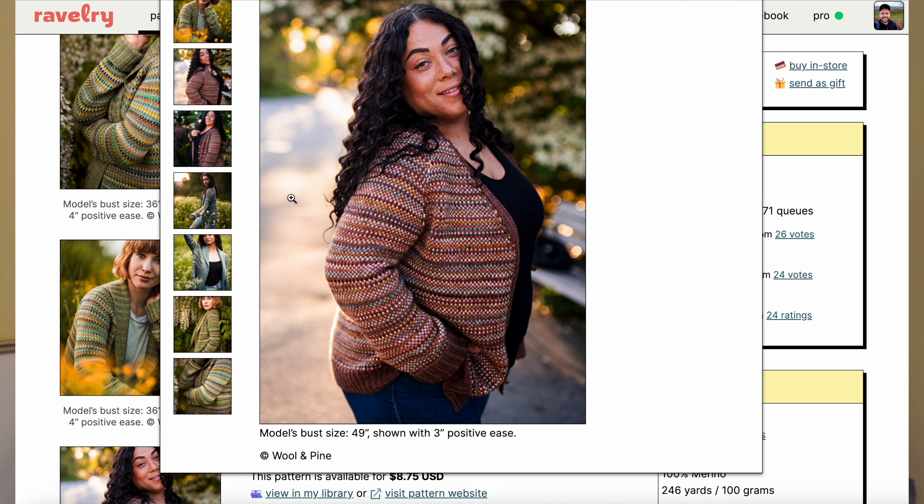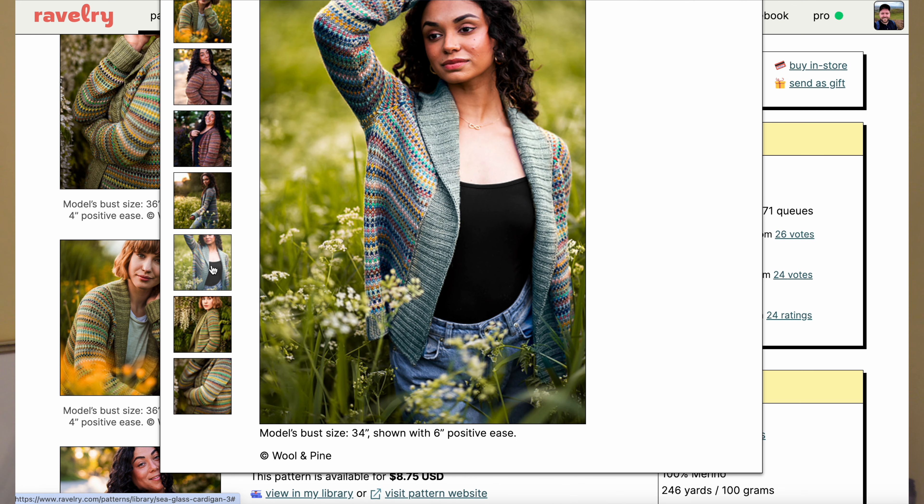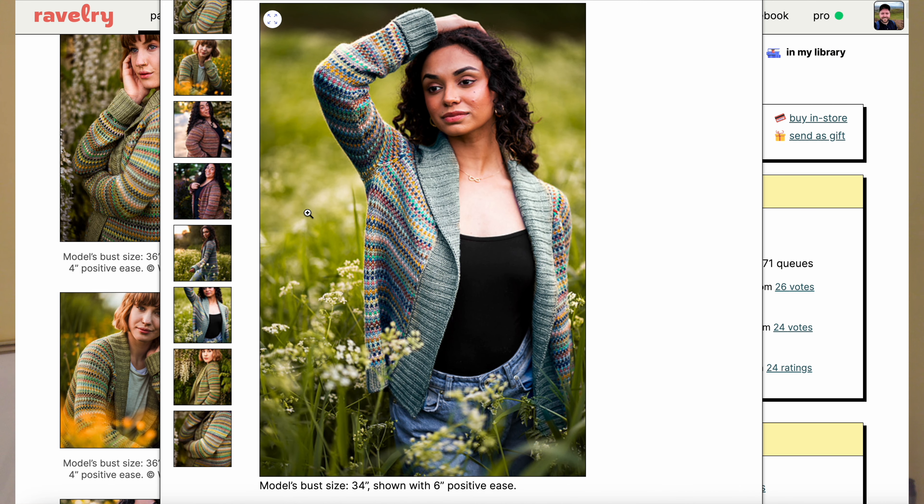One great thing about these sea glass patterns is that the idea behind them is to stash bust. If you have scraps of yarn, full skeins, half skeins, or a lot of leftovers from other projects — or projects that just didn't come together in the way you initially planned when you purchased that yarn — this is a great way to use some of those colors. You could do a sweater, hat, or cowl that uses all different colors and random bits of all of your scraps, or you could do something a bit more cohesive and planned.